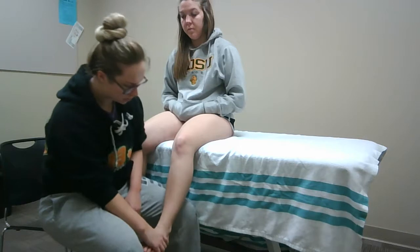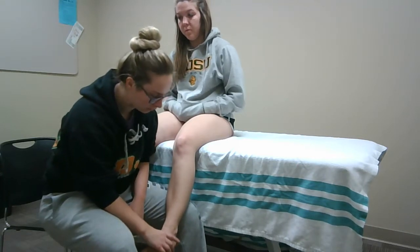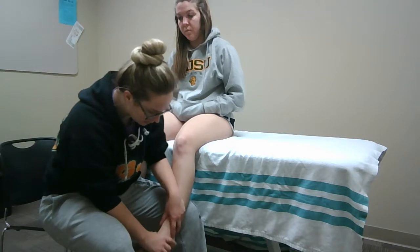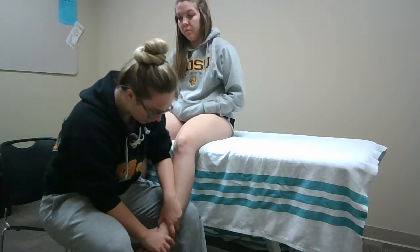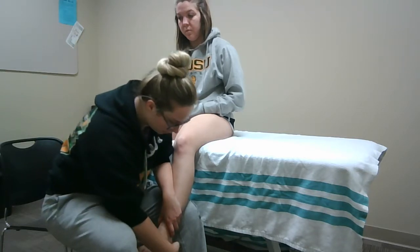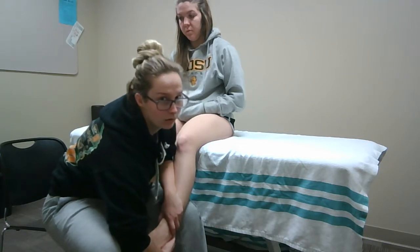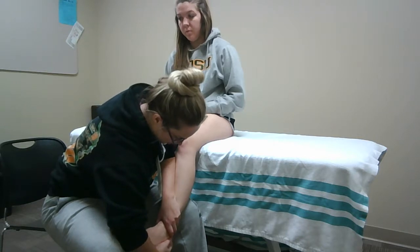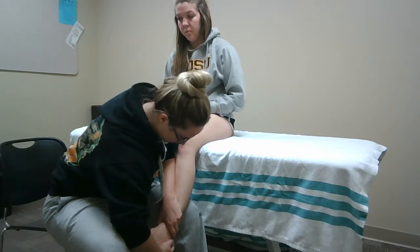You're going to have your patient in 20 to 30 degrees of plantar flexion with slight inversion. You're going to be palpating the ATF ligament with your upper hand, and you're going to be grabbing around and underneath the ankle, bringing that ankle forward and slightly inward.